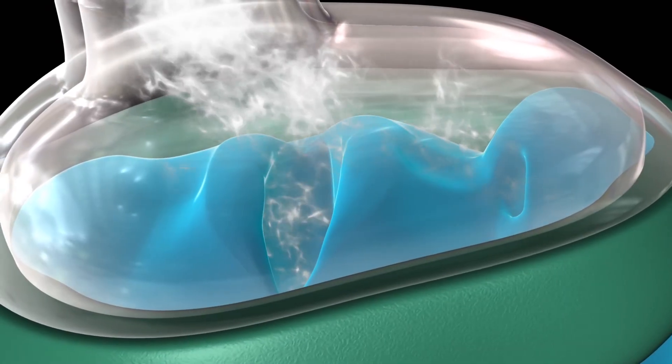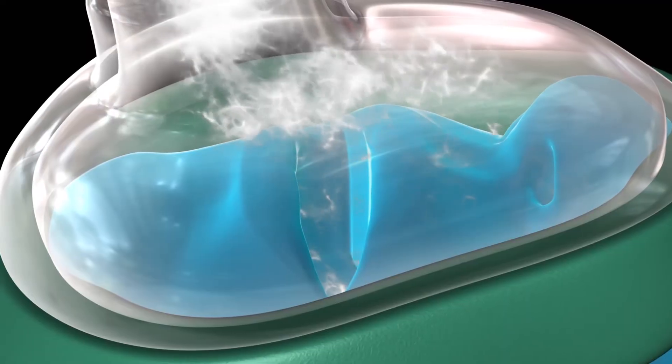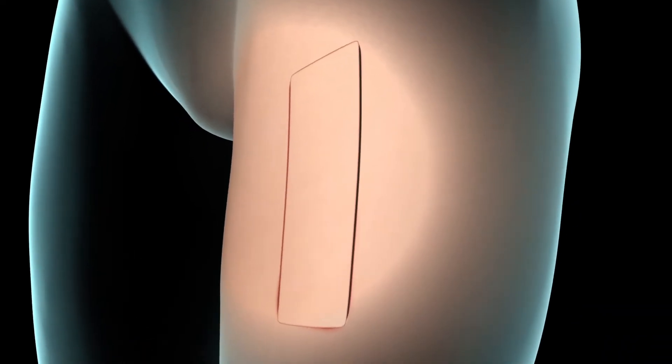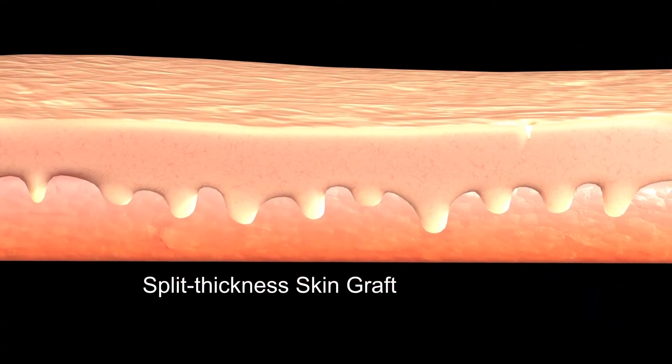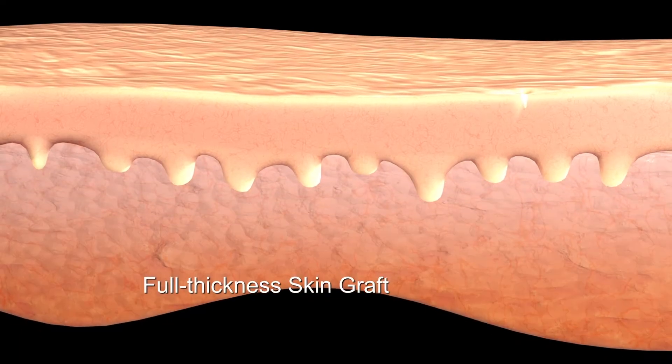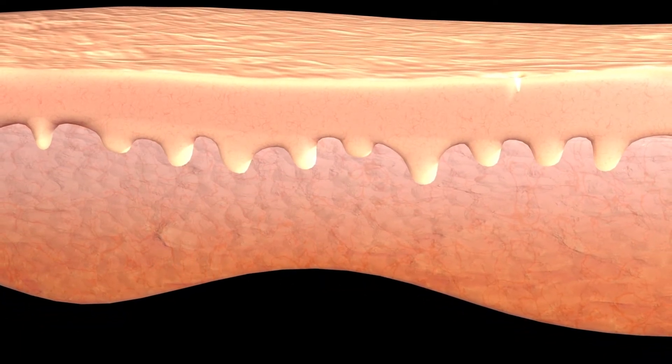Before your procedure you will be given either general or local anaesthesia. If your surgeon is using your own healthy skin, called an autograft, he or she may create a split thickness skin graft or a full thickness skin graft depending on the depth of skin your graft needs to cover.